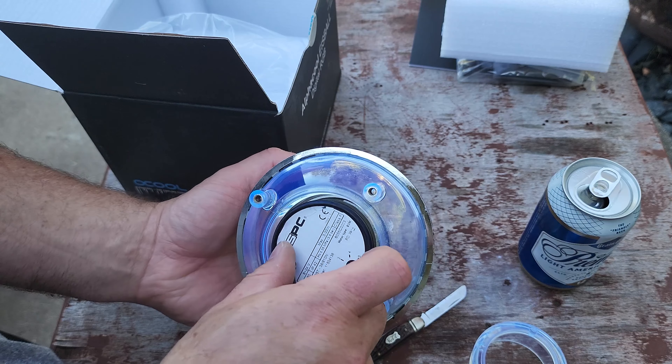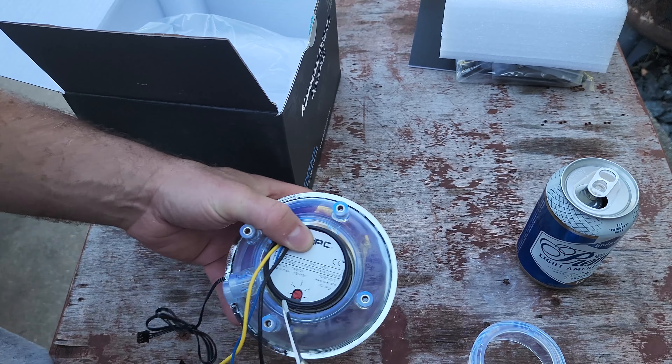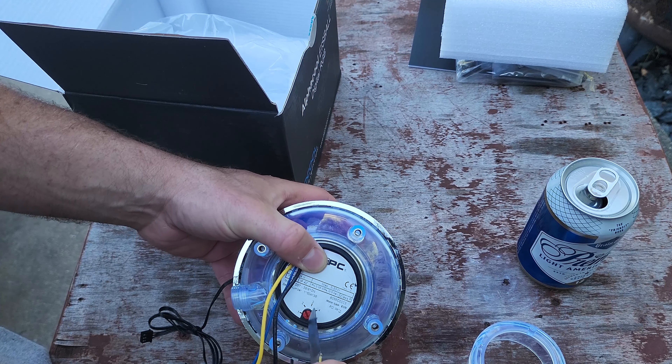You just unscrew the bottom piece, the pump goes in there, and you reseal it. It comes with a little tool to torque it down properly.